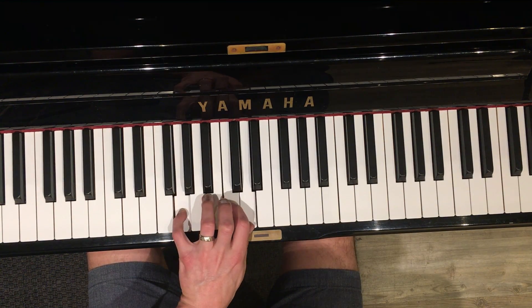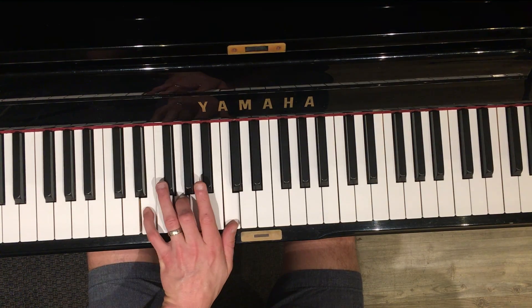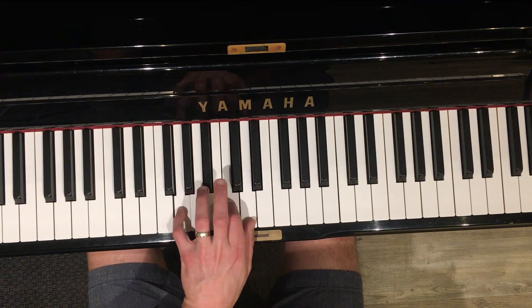G-sus is G, C, and D. Second line is F, C, back to F, and then G-sus to G.